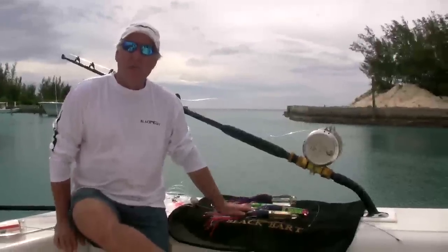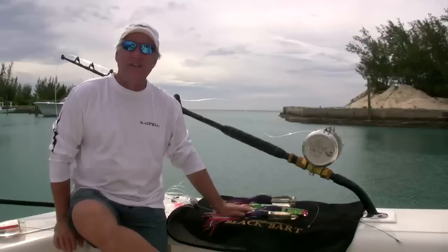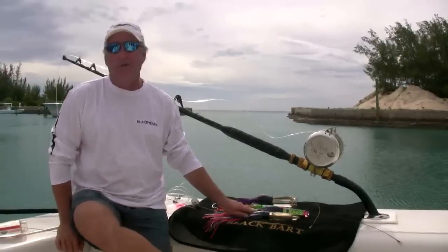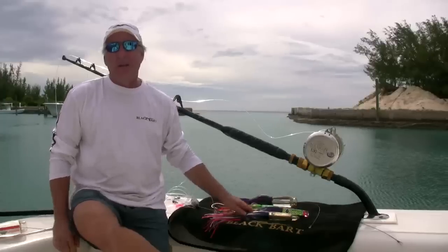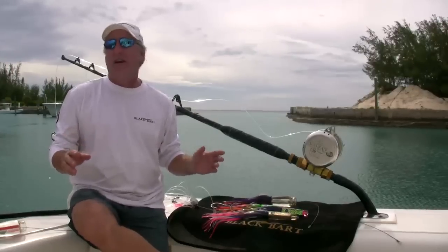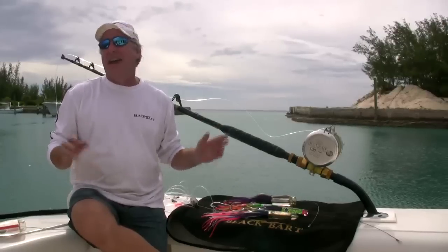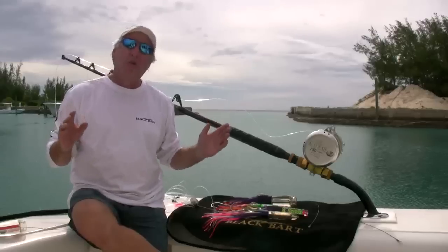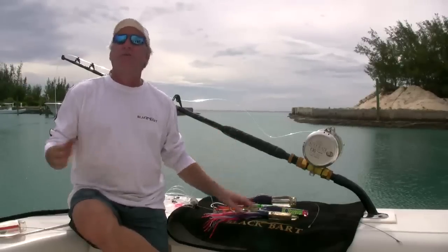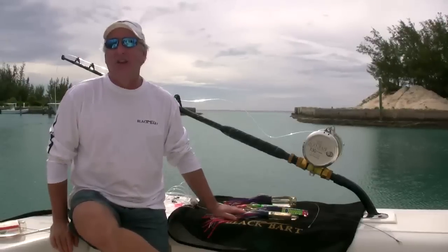Hi, Jack Tullius here with Black Bart, and we're sitting in beautiful San Salvador, Bahamas. Fantastic place for wahoo fishing. We get so excited about this place because of the potential for a world record here, and anytime from October through February, you never know what's going to show up behind the boat. It's just exciting.